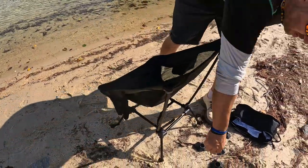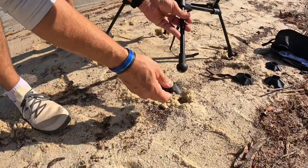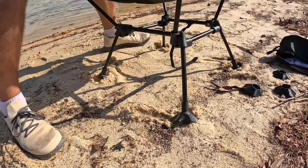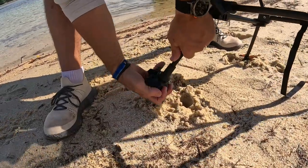Now since we are in sand, you want to get these little feet right here, and those just lock on like that. Once they lock in you can see how they kind of bite down into the sand.